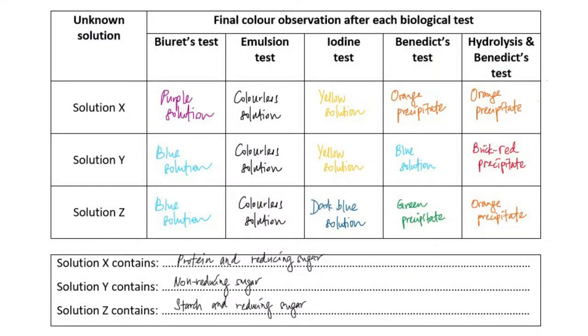Finally, we can take all our results and tabulate them in this table. Solution X has tested positive for Biuret's test, which shows that it has protein. And it also tested positive for Benedict's test, which shows that it has reducing sugar.